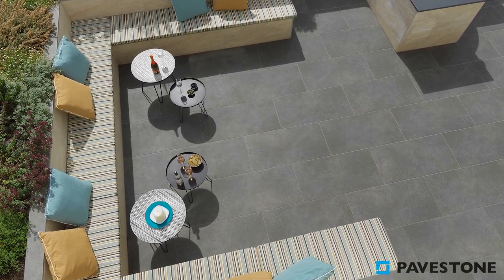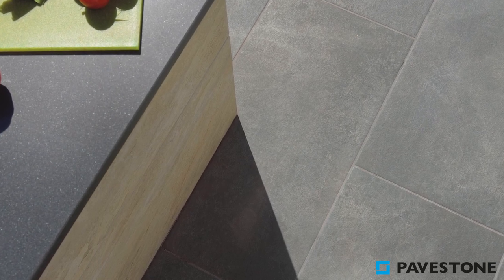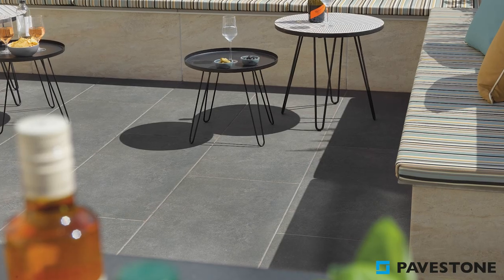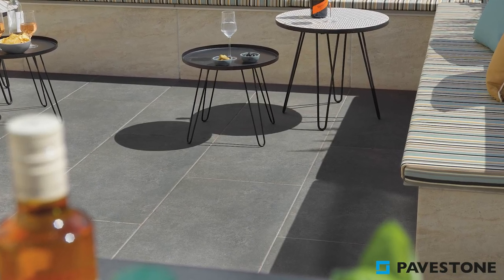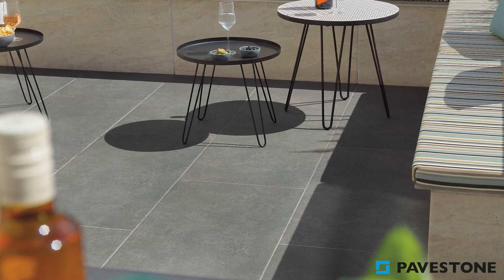With its warm tones and dappled texture, Dolomite Grey soaks up the sun's warmth and reflects its light. Inspired by some of the world's finest examples of natural stone, Dolomite Grey fits seamlessly into rustic and modern garden designs.